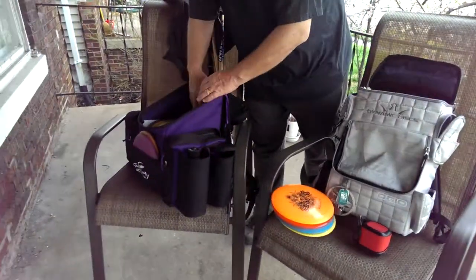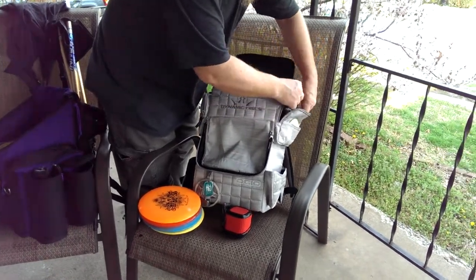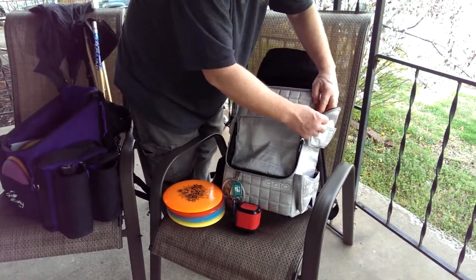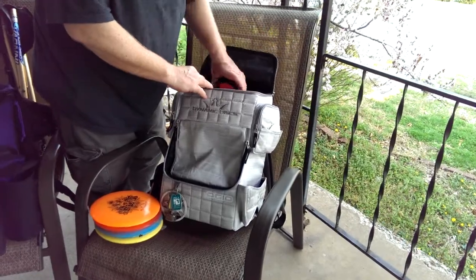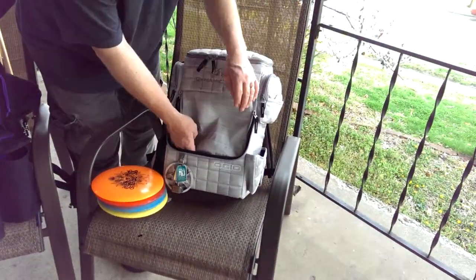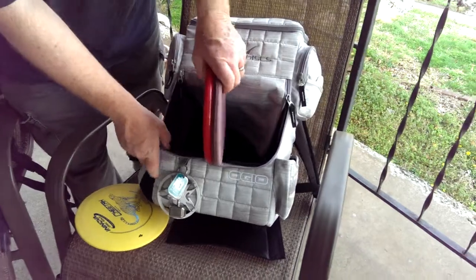I've still got this pocket right here — that's going to be an active towel pocket.